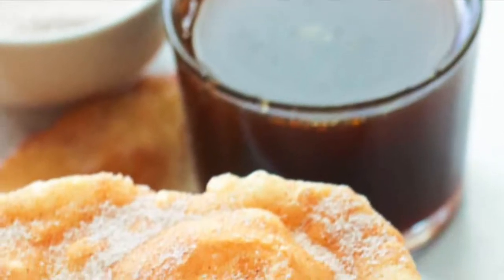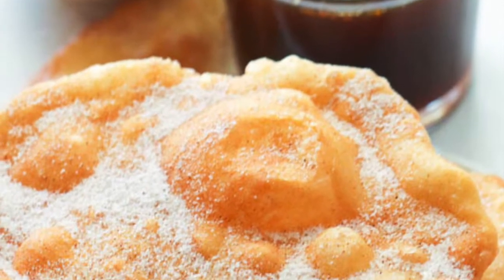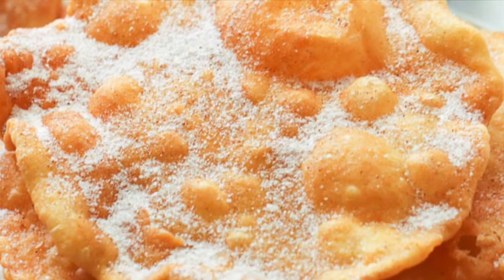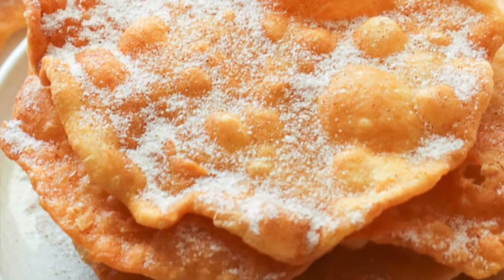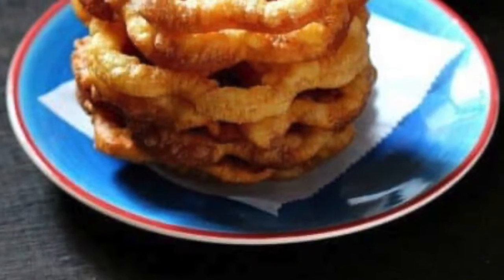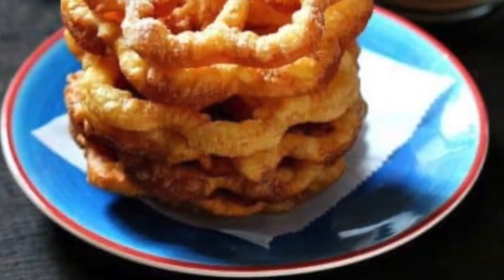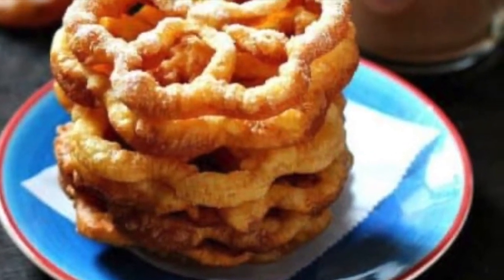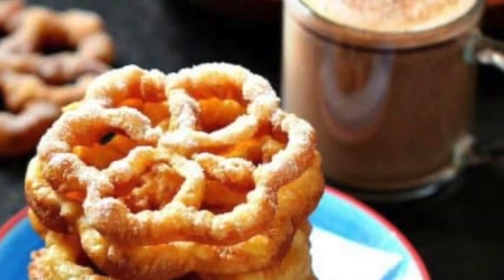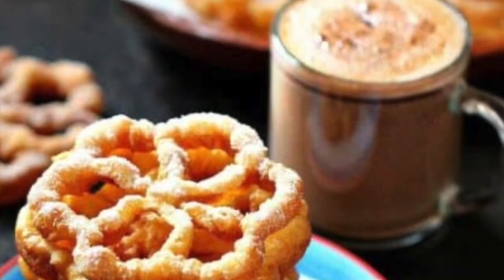Today I want to show you how I make my delicious buñuelos. Buñuelos are usually served during the winter festivities in Mexico and were brought from Spain, but they're now served all over Latin America and especially in Mexico. This is what they look like, and I'm going to show you an easy and fast way to make them.